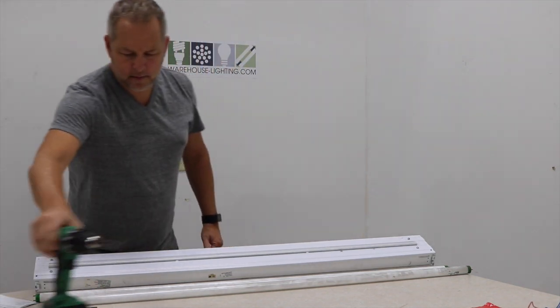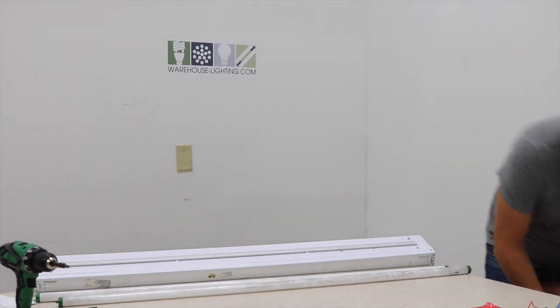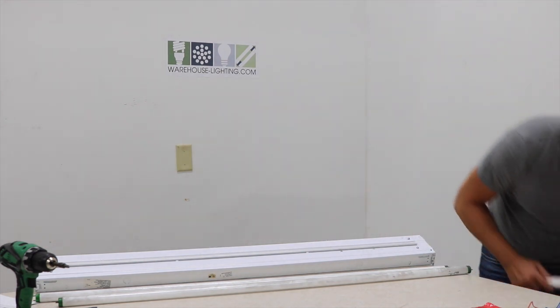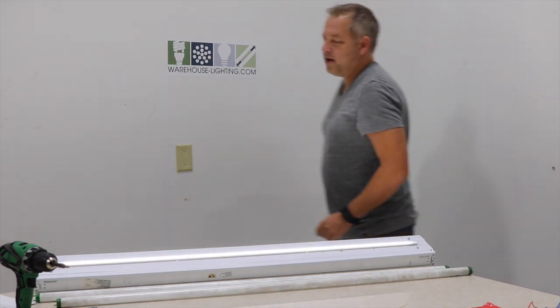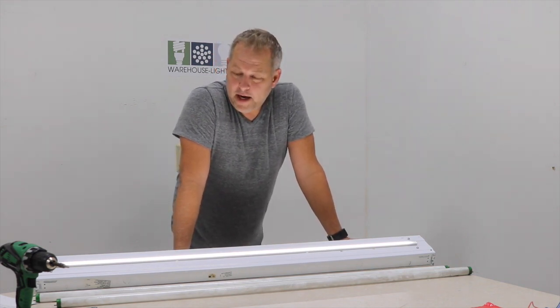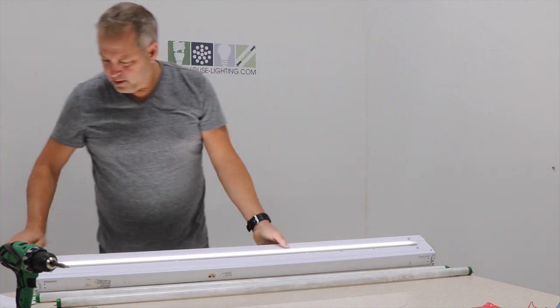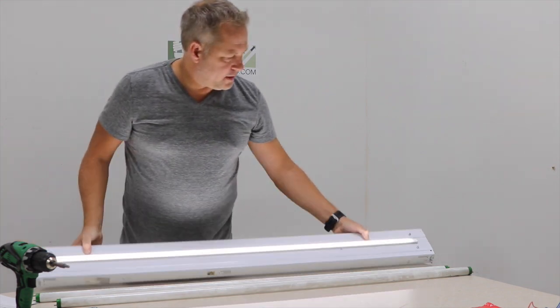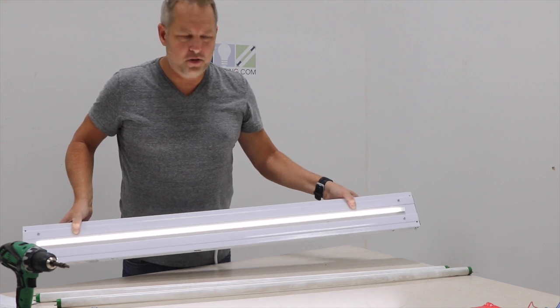We've tech screwed all these in. We're going to give it some power — and you're good to go. Saving yourself 72 watts down to 18 watts. This gives you an idea — it's as easy as that. Literally took me less than two minutes to do.